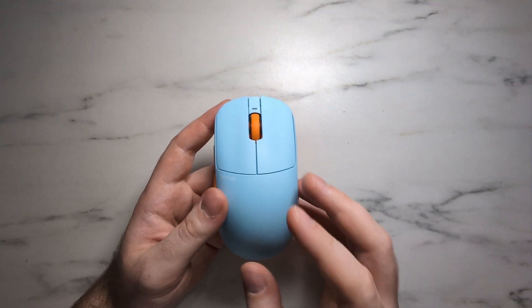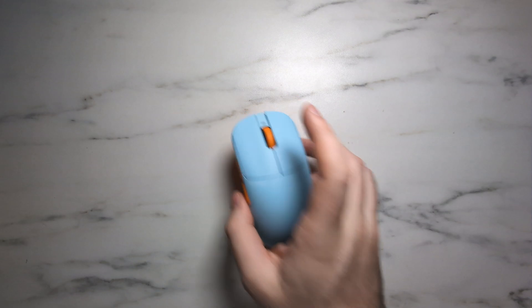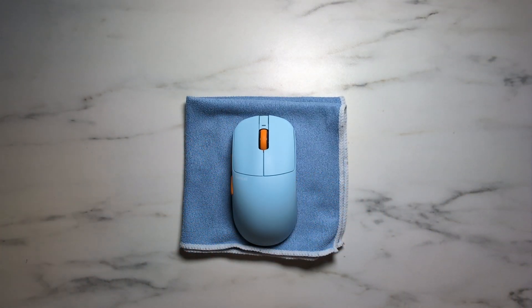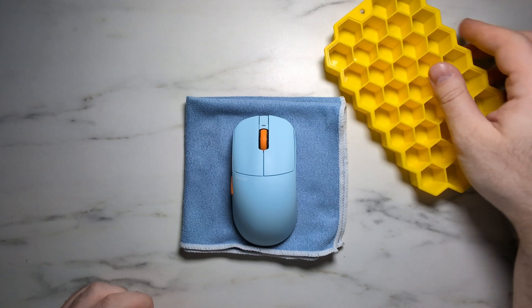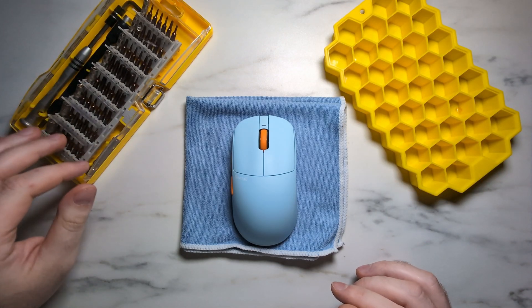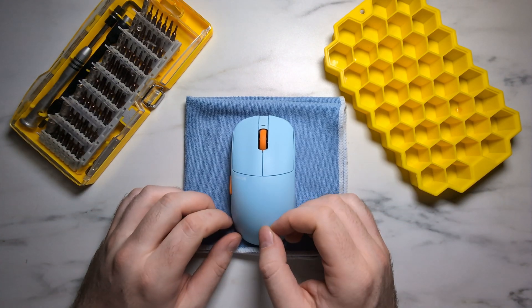So this mouse is much, much easier to service. Now before we get into it, you will need a couple things as always. First off, having a microfiber cloth set to keep your mouse in place is highly recommended. Something to keep track of your screws like an ice cube tray is also very helpful, and a precision set of screwdrivers like an electronics kit is also very helpful. But once you have all that, you are ready to go ahead and tear down your Centali S1O.